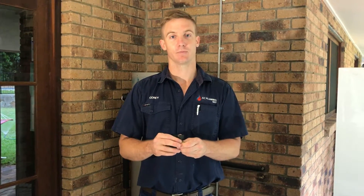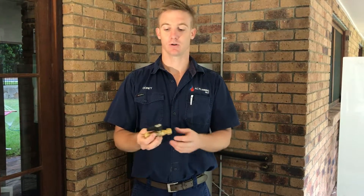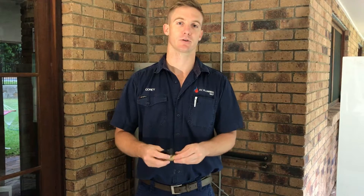A lot of guys will cut costs and not replace these when you get a new hot water unit. The hot water unit you're replacing is probably about 15 years old, and so is the valve. Make sure it gets replaced.